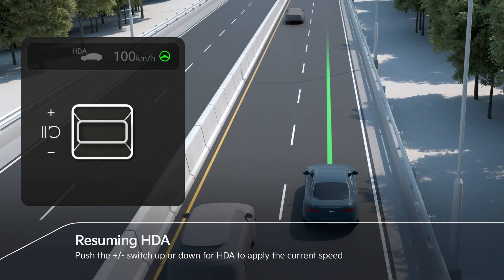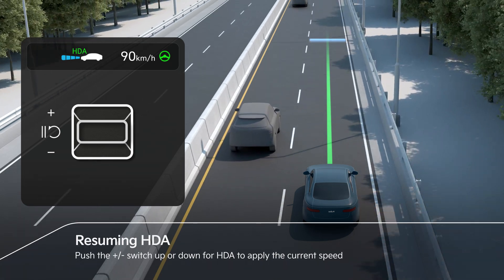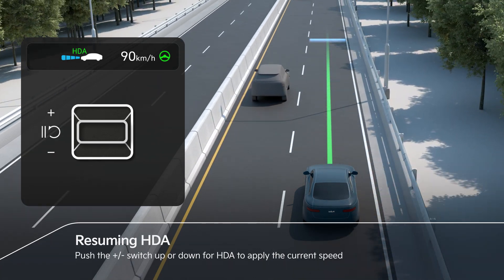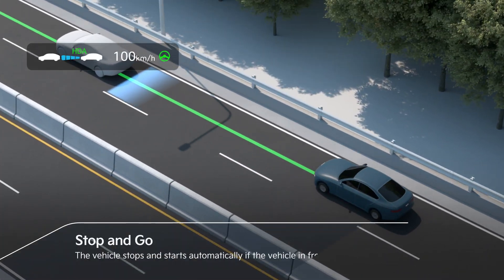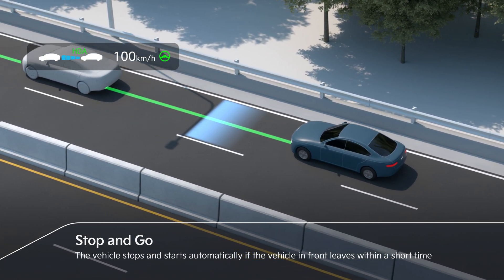The vehicle stops and starts automatically if the vehicle in front leaves or starts within a short time.